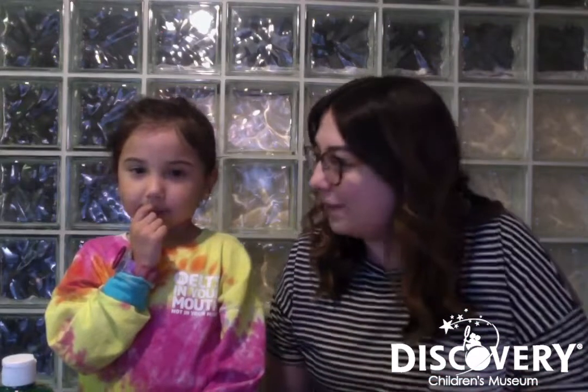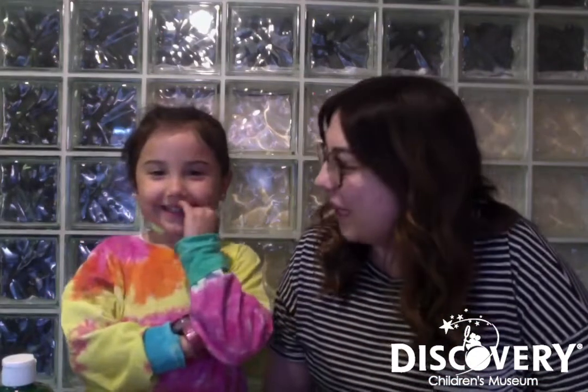Hi, I'm Vanessa. I'm the Arts and Humanities Coordinator at the Discovery Children's Museum, and I have my niece named Vera. And how old are you, Vera? Four.